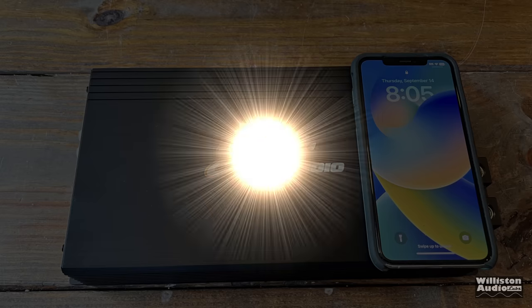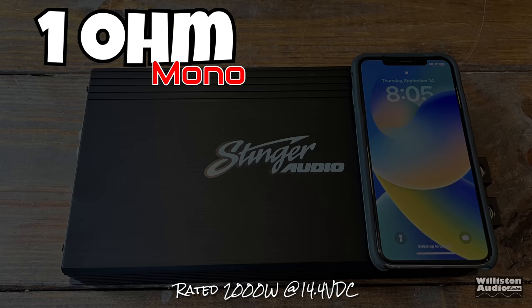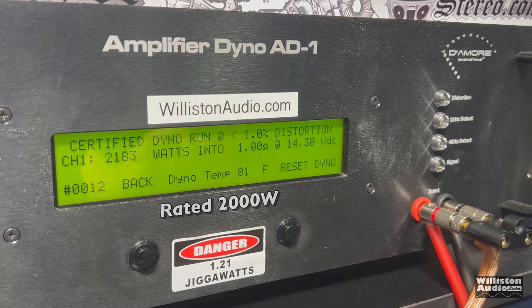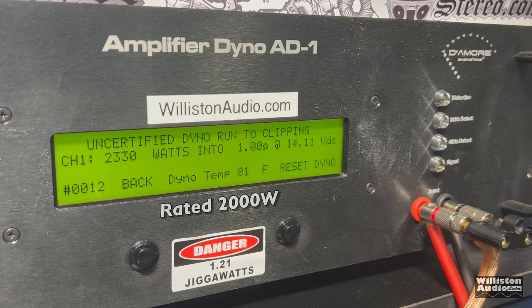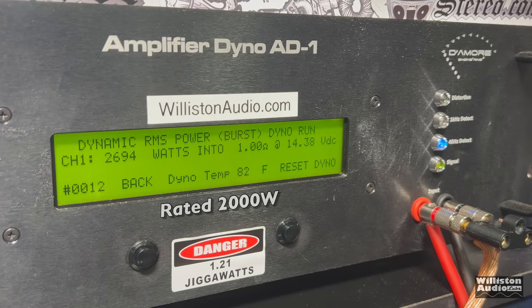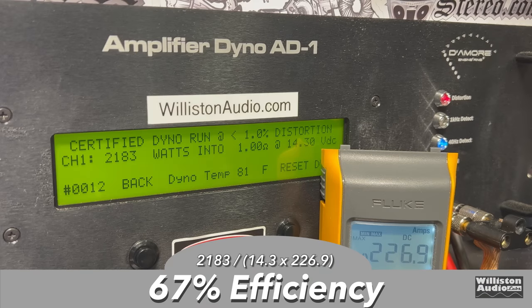Next, we wired the amp for 1-ohm mono, where it's rated at 2,000 watts. Certified test to 1% distortion — yes, it can do it: 2,183 watts at 14.3 volts. Uncertified to clipping: 2,330 watts at 14.11 volts. Dynamically, we're pushing into almost the 3,000-watt range — 2,934 watts at 14.6 volts. Efficiency took a hit: 67% at 1 ohm — not winning any efficiency awards, but not too bad overall.